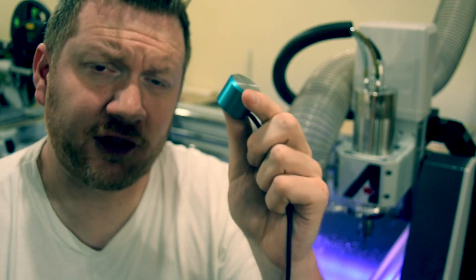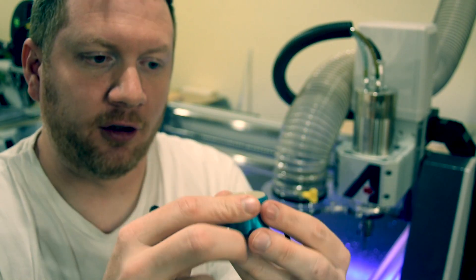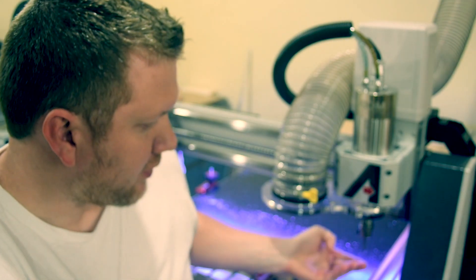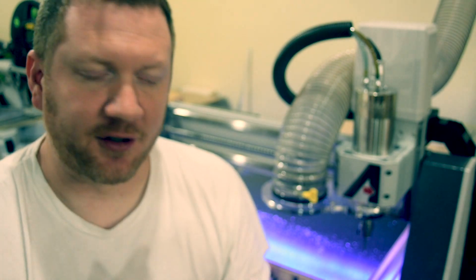So if you've had this machine for a little bit, or if you just opened it, you see these little pucks. What they're used for is the touch-off — it will touch off the bit so the machine knows how far to drop the bit down to cut into your material.